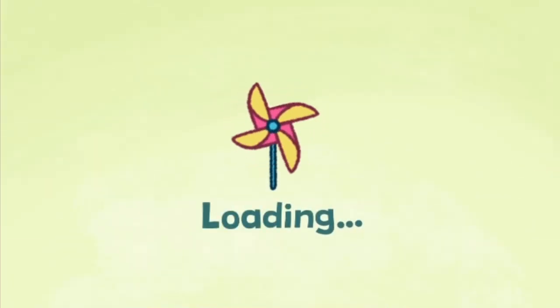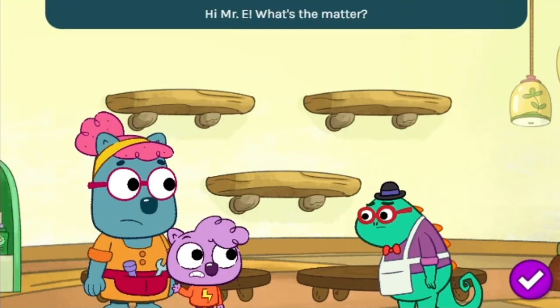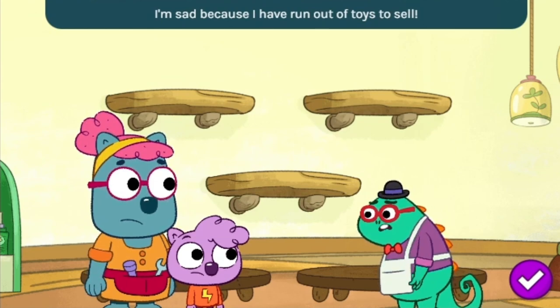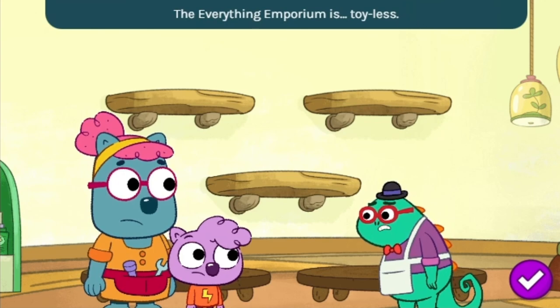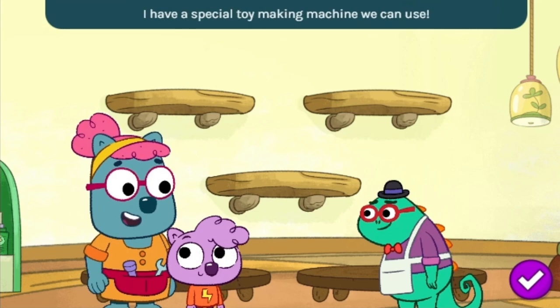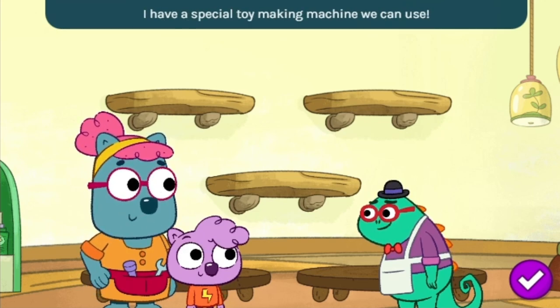Toymaker! Hi, Mr. E. What's the matter? I'm sad because I have run out of toys to sell. The Everything Emporium is toyless! Maybe we could build some toys for you. I have a special toy-making machine we can use. We'll be right back with some toys, Mr. E.